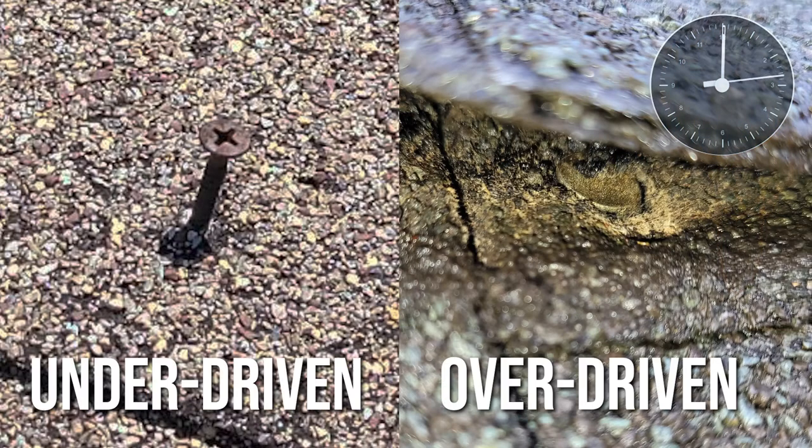Air gun nailing is the most common method used today for installing shingles. It usually works, but having too many air guns attached to the same compressor, or having the pressure too low or too high, can lead to improper nailing.